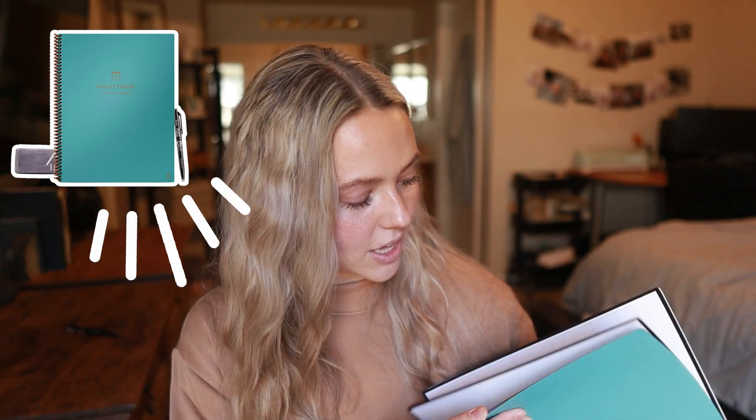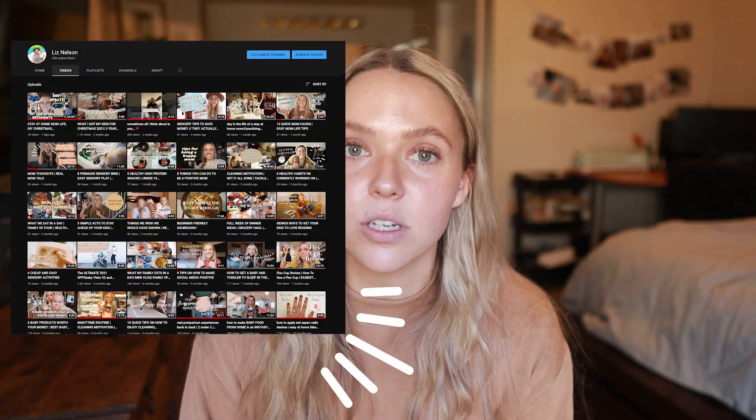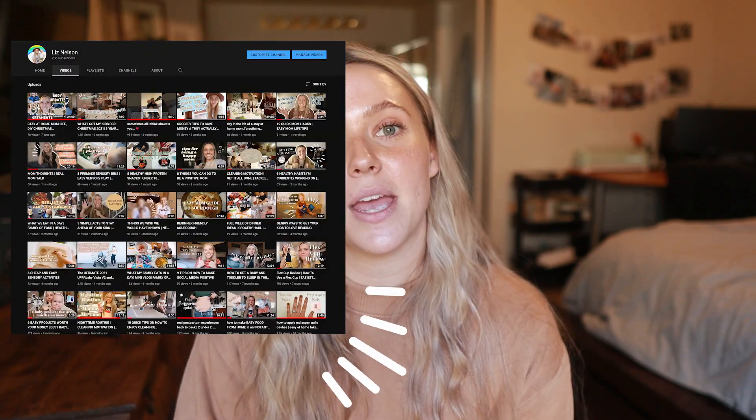I also recently purchased Rocketbook's newest planner — the Everyday Planner. This one is a little bit bigger and has a lot more space to write. I'm going to use this one specifically for YouTube: planning my YouTube goals, what videos I want to make. So one planner for YouTube and one for planning my life. I'll let you guys know if I like this one as well.